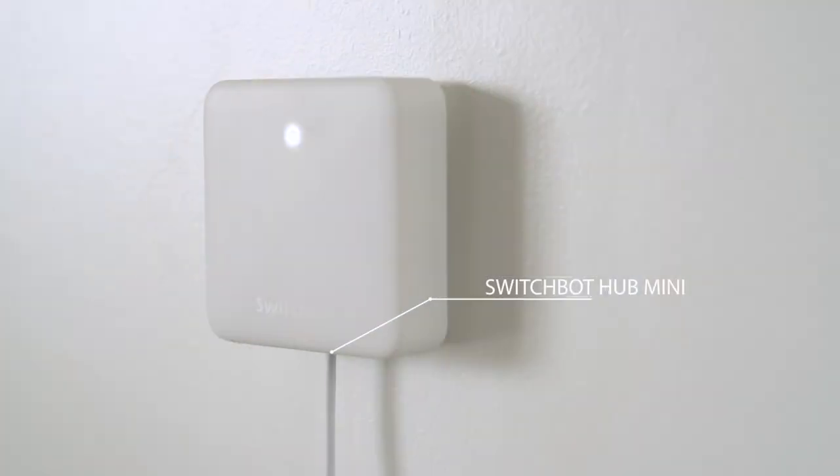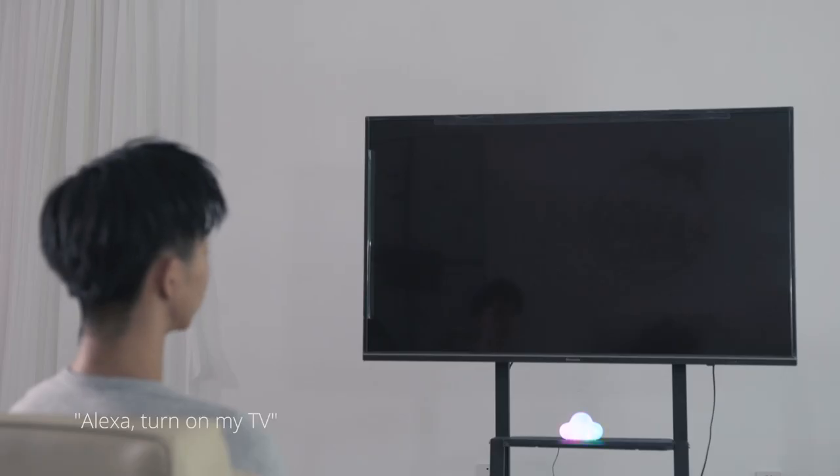All in all, for £29 or slightly less, the Hub is a great price. It works perfectly for making your SwitchBot products smarter as long as they're in Bluetooth range, and for making your infrared remotes smart. For me, it's enabled me to switch off the Alexa skill for Samsung TVs — which is so bad it doesn't work most of the time — and use the SwitchBot one instead, which works every single time.